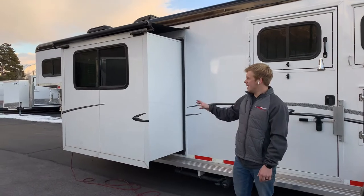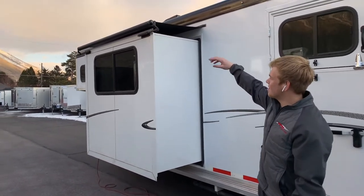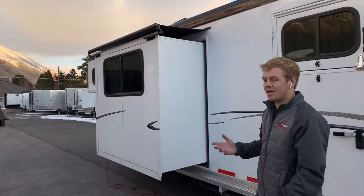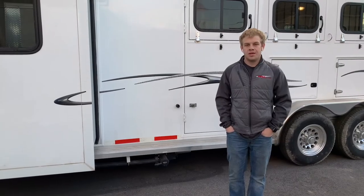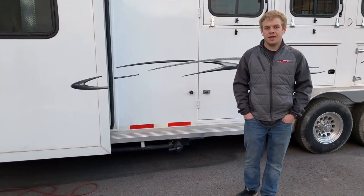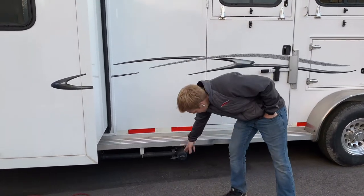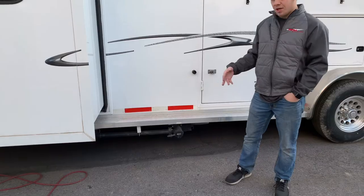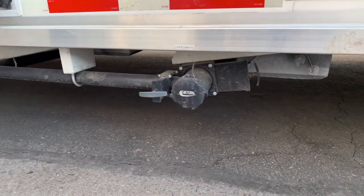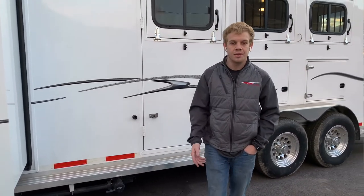This trailer is equipped with a slide-out in the living quarters. It's got a nice rain gutter over it, so if it's raining it keeps the water out and keeps everything dry and clean. This trailer is equipped with a 48-gallon fresh water tank, a 28-gallon black tank, and a 28-gallon gray tank. Right here is where you unload those tanks — you got a gray handle for your gray tank and a black handle for your black tank. Just pull on those and you're good to empty them.